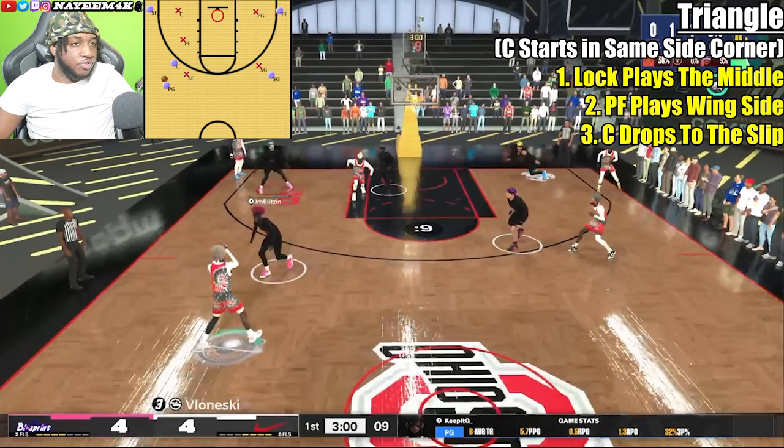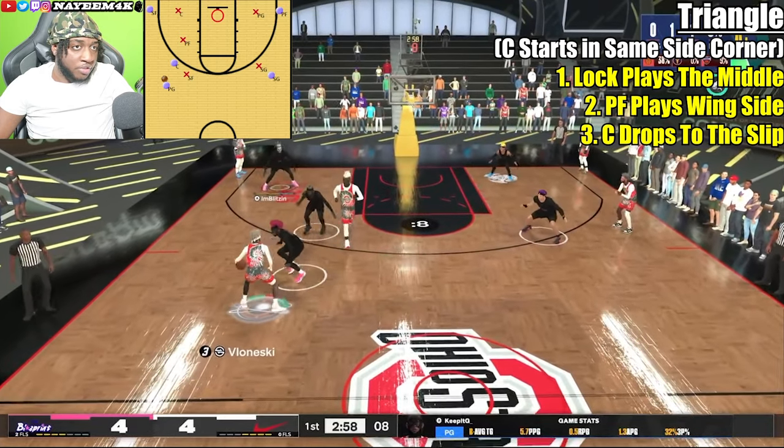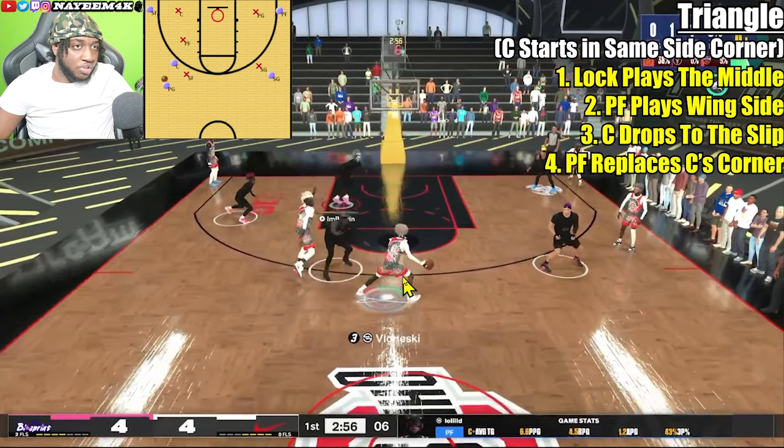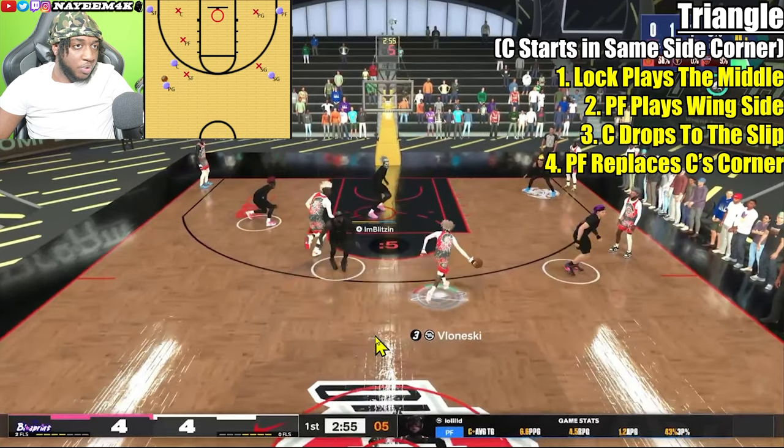In this footage, for video purposes, the person on board is the power forward, the person down here is the lock, and the person in the corner is the center. As you can see, the triangle is called — the power forward drops over here, the lock plays the middle of the floor, and the center drops to the slip. This takes away the three-point line and also takes away the slip.